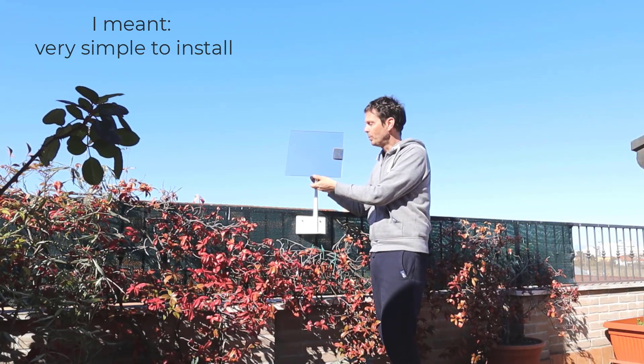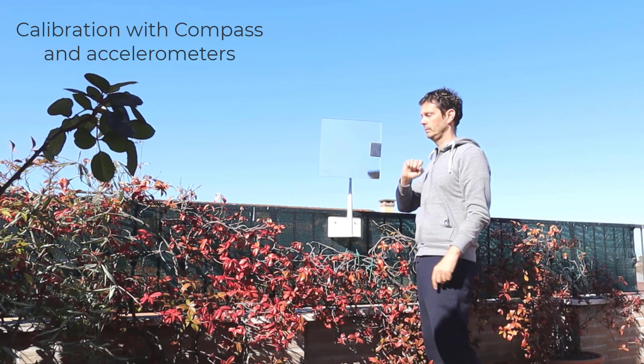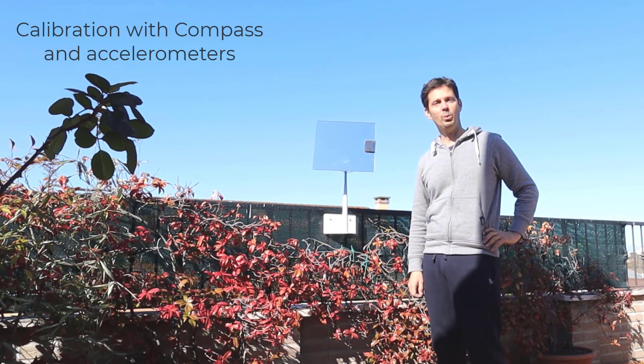It has to be very simple to remove and attach. Calibration — and you are ready to go.